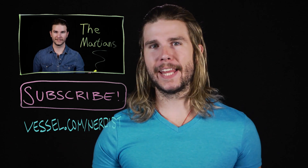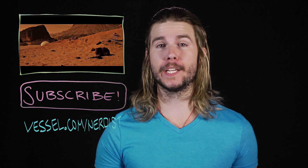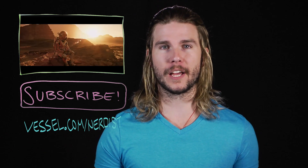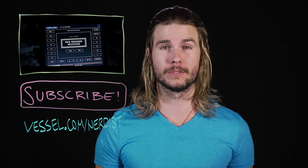Want more science? Check out my last video on when we are going to step foot on Mars. Subscribe to Nerdist for more videos. If you want Because Science two days earlier than everyone else, head to Vessel at Vessel.com slash Nerdist. And as always, if you have any comments or questions, you can hit me up in the comments section below. Thanks.